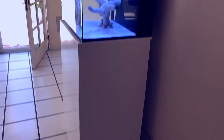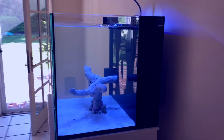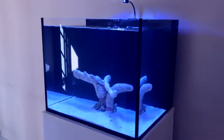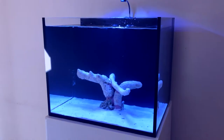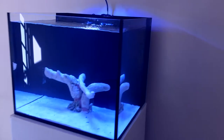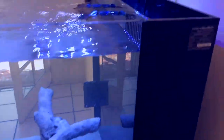It's a 40-gallon Innovative Marine Nuvo Fusion Pro tank. So why I decided to go with this one — apart from being much cheaper — it's that this is an all-in-one tank. People move from one place to another very, very often, especially in Southern California. So I realized that this is the best option to go, and it is significantly bigger from what I have.